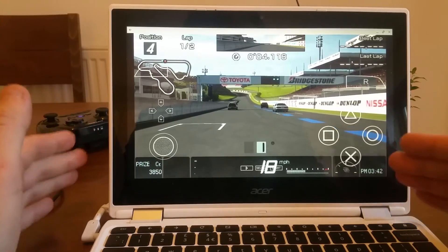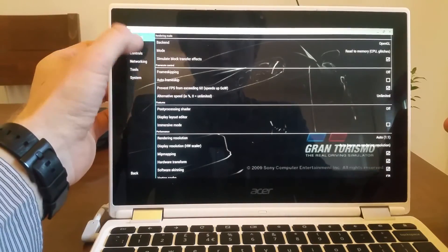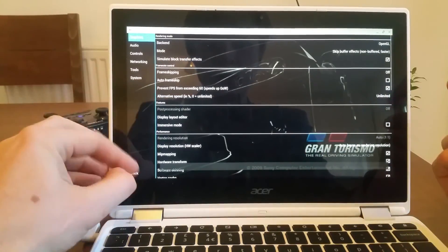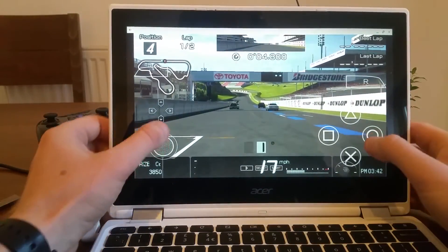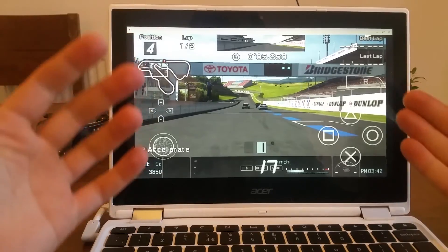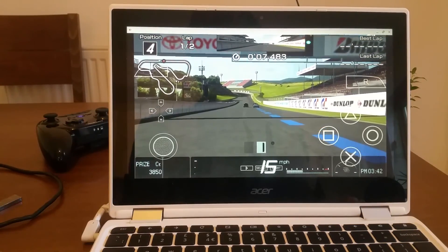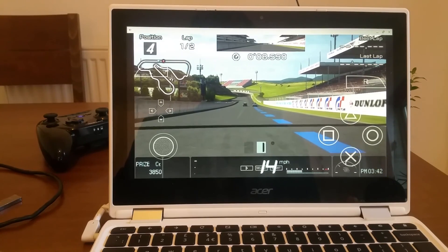Maybe I'm doing something wrong — maybe there's a graphics or audio setting I need to change. I tried changing something but it's still properly laggy and glitchy. If you know of any settings that work for you, please share them in the comments below. I'll try them and see if they work on my device. As of now, I cannot play PSP games on my Chromebook. Thank you very much for watching and I'll see you in the next video — bye bye!